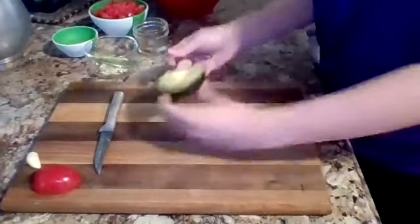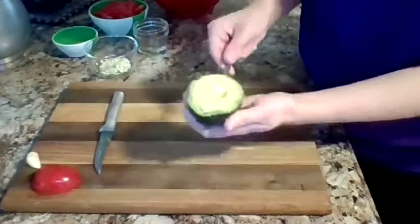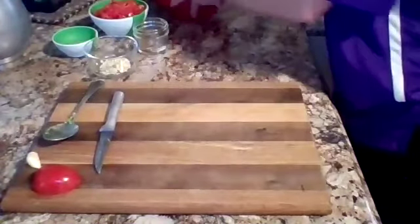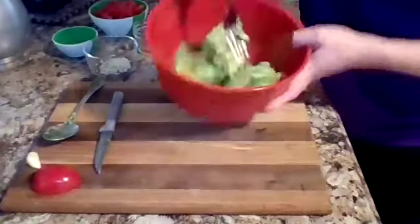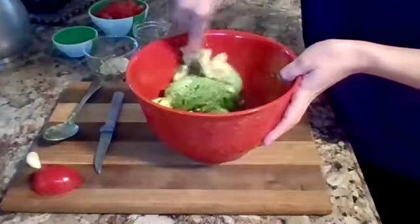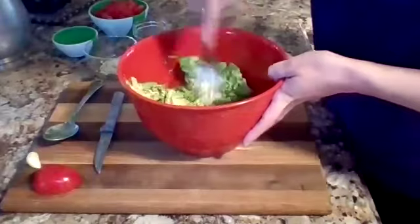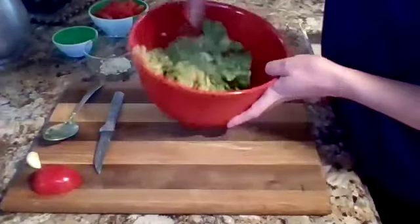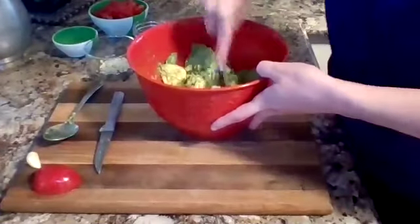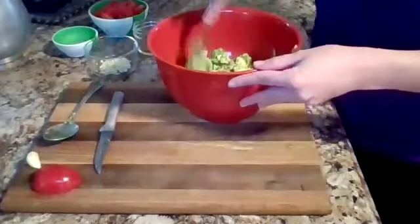We're going to put it in a bowl. I have some other avocados in here that I already cut — we're just going to mash that all up and make it into guacamole. Avocados are ripe, so this should be pretty easy. To tell if an avocado is ripe, you just want to make sure it's soft to the touch and not really hard.